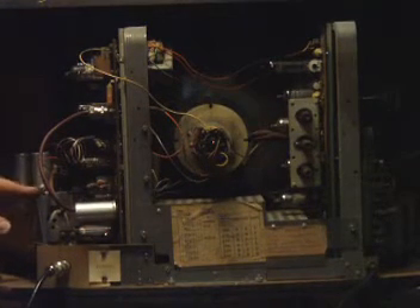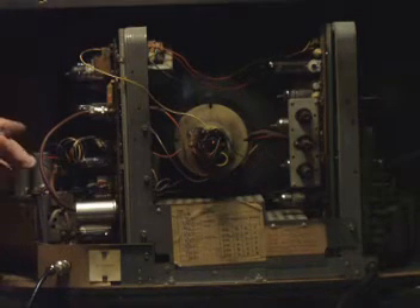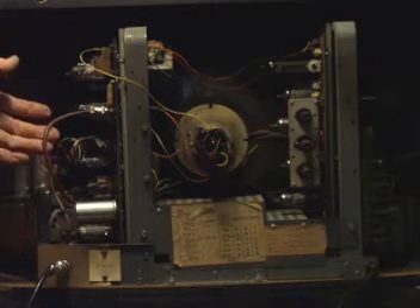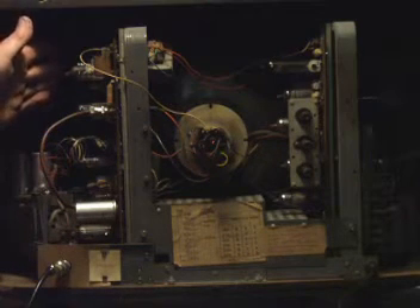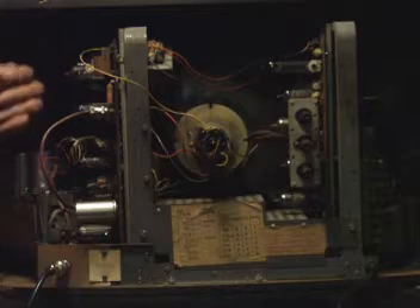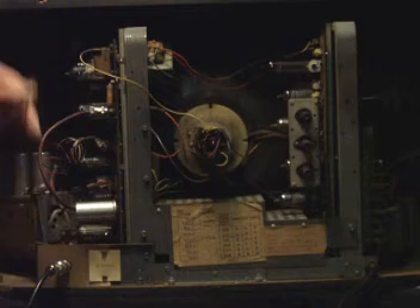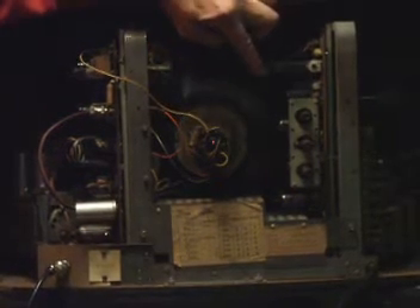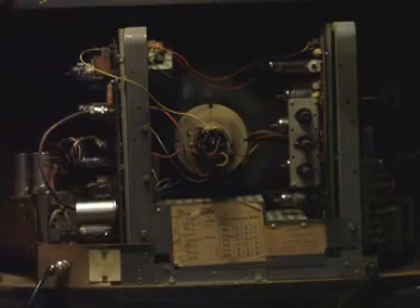We've got the turret tuner over here with two valves: a cascode RF amplifier, double triode, frequency changer. It feeds a common amplification stage — the IF signal goes in here, feeds a common amplification stage, one vision stage and video output valve, one sound stage, sound detector and sound output valve. Over here you've got the frame output valve, frame oscillator, line oscillator, sync separator, and in the cage there you've got the line output valve, efficiency diode, and the high voltage rectifier.